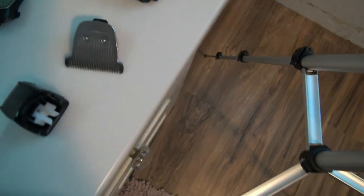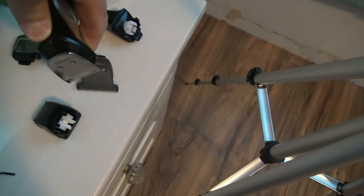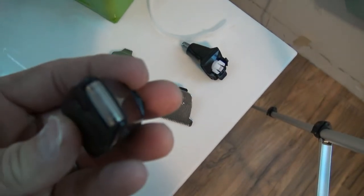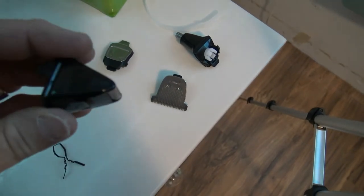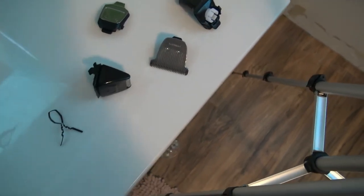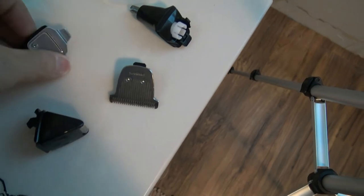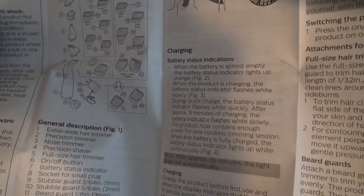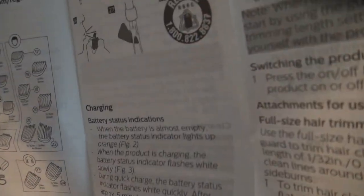It says extra-wide hair trimmer but as you can see it's really not that much wider, so I'm probably not even going to use that. It does come with the precision shaver for your face, so I'm a little excited about that. I think that's a problem with one of the all-in-one shavers — they don't really shave your face too good. And then here's a really extra thin trimmer. Looks like it is called a precision trimmer.